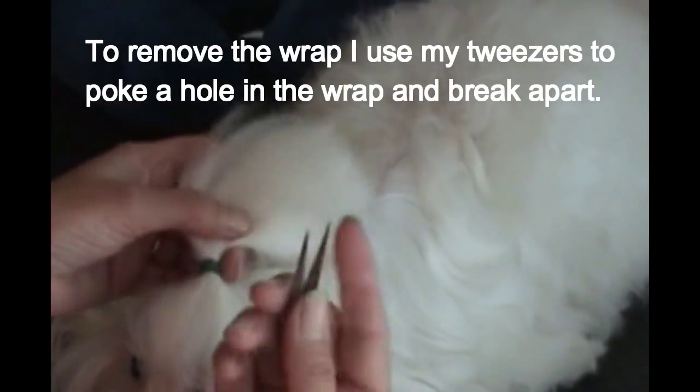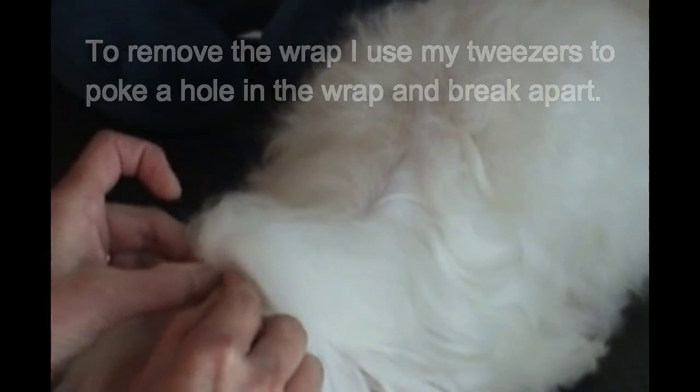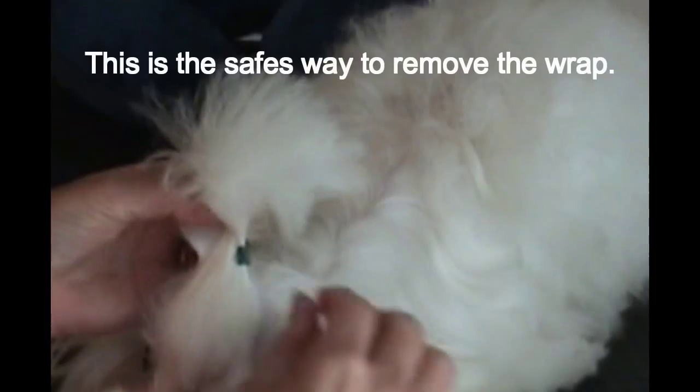To remove the wrap, I use my tweezers to poke a hole in it and break it apart. This is the safest way to remove the wrap.